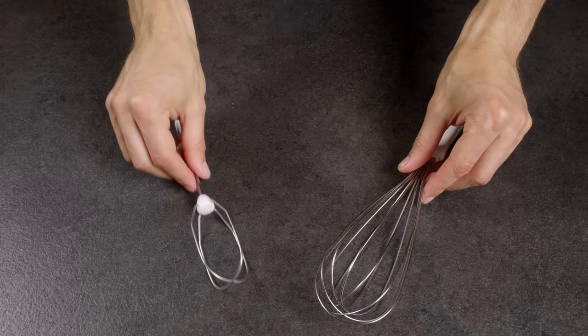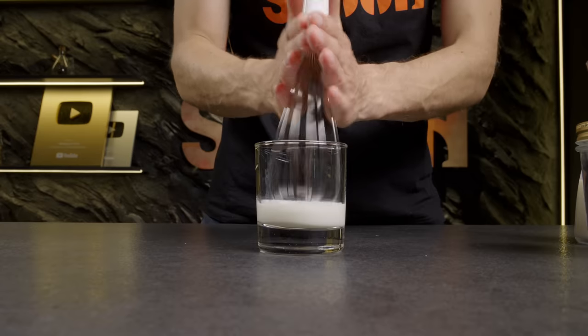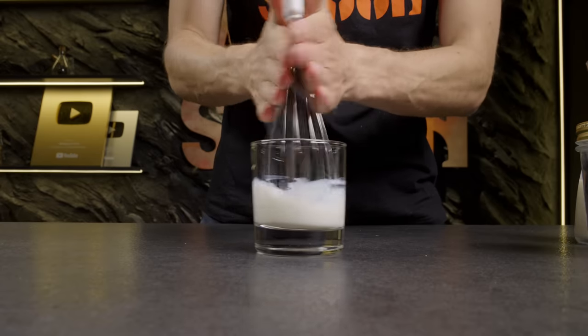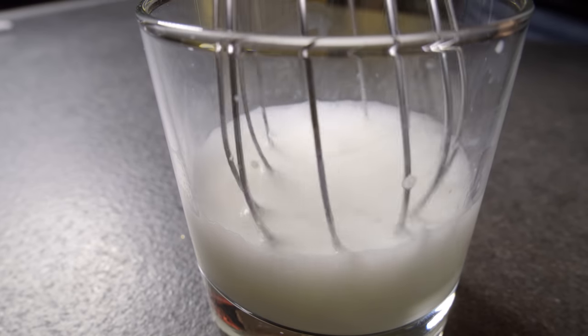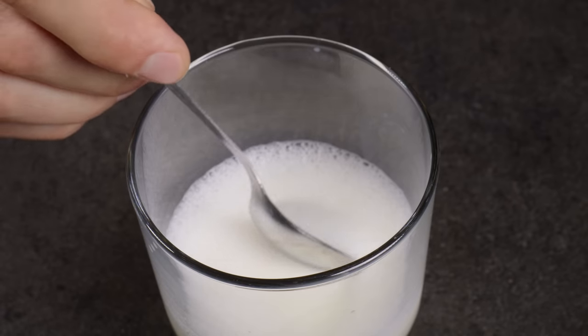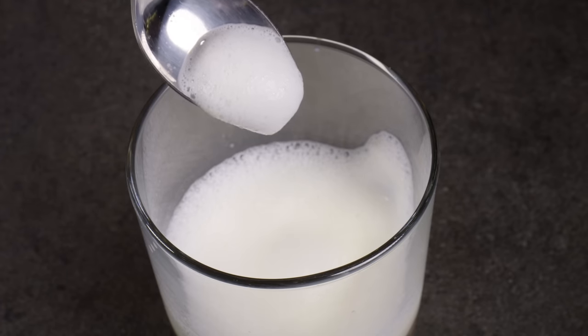The second method: using a whisk. Pour the milk in a glass. Take your whisk — either a regular one or the whisk attachment from a mixer — and vigorously whisk the milk for about 1–2 minutes, or until it's frothy and has roughly doubled in volume. Pour the frothy milk over your coffee.